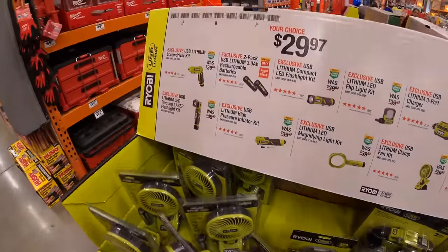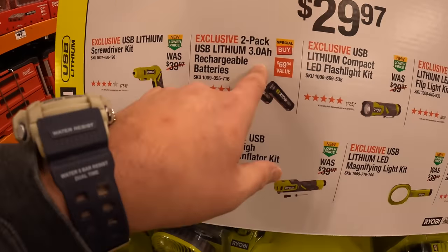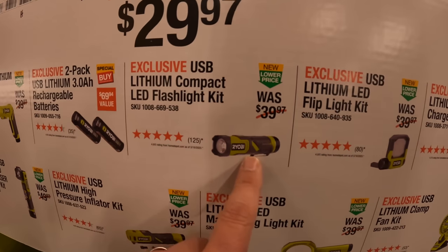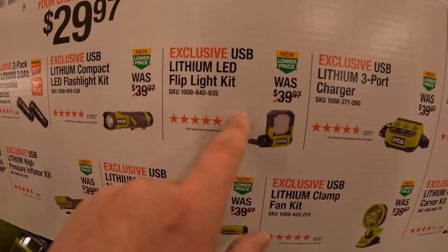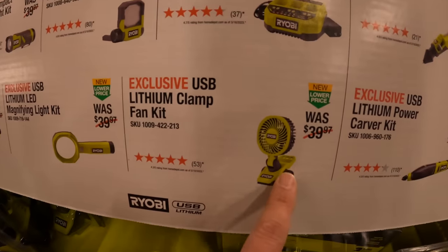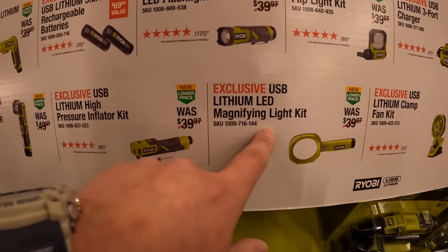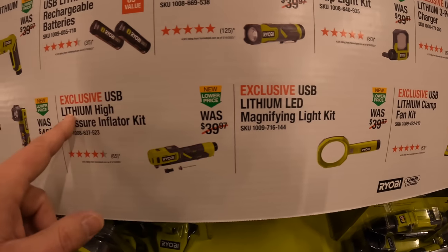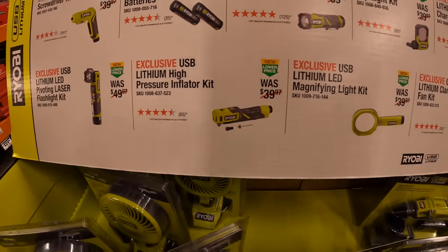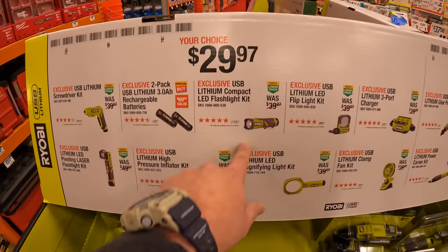For $29.97 your choice they have the USB lithium screwdriver, a two or three-pack of 3 amp hour batteries, the compact LED flashlight, the flip light kit, a three-port charger, the clip fan — which is actually priced down from summer — the magnifying light kit, and the USB pressure inflator up to 100 PSI. All are $29.97 your choice.